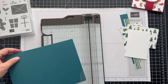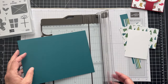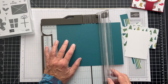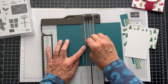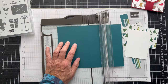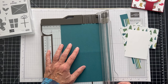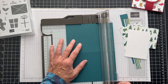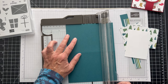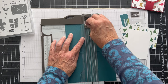So the first thing we're going to do is get our trimmer out and we want to score this. This is the 8½ side and we're going to score it at 4¼ — so we're scoring it right in half. And then we're going to turn it and score on the 6¼ side, and this will be 3⅛. The ⅛ is between the 3 and the 3¼ — that kind of middle line.